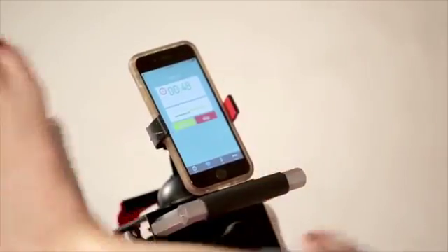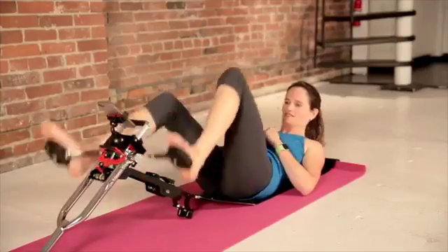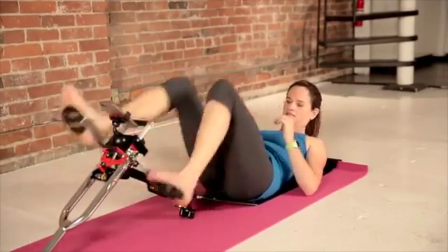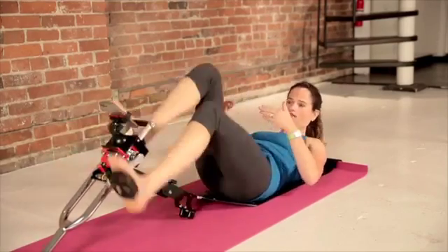This is a fun one because you get to go back and forth between arms and legs. I personally like to engage my core while I do this — might as well get that done.